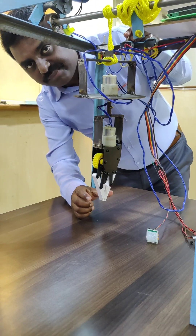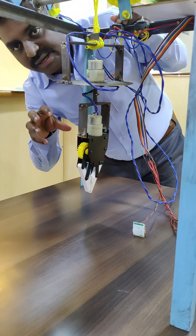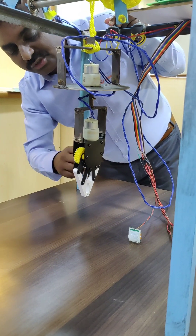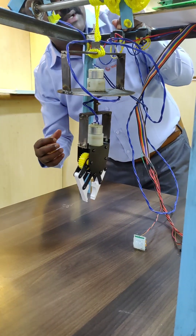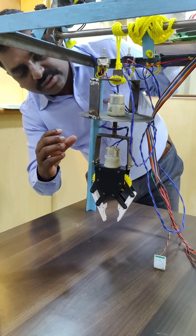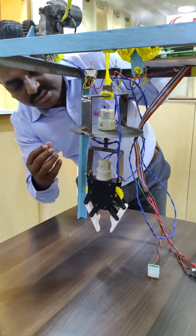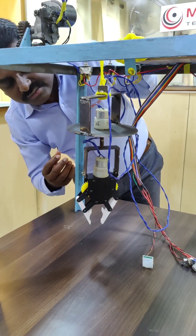Another mechanism is for the arm. This is where the child's head will be closed and tightened, so this is the opening and closing mechanism. Another mechanism is used for rotation: according to the child's head direction, we can tilt it accordingly — either this direction or this direction.